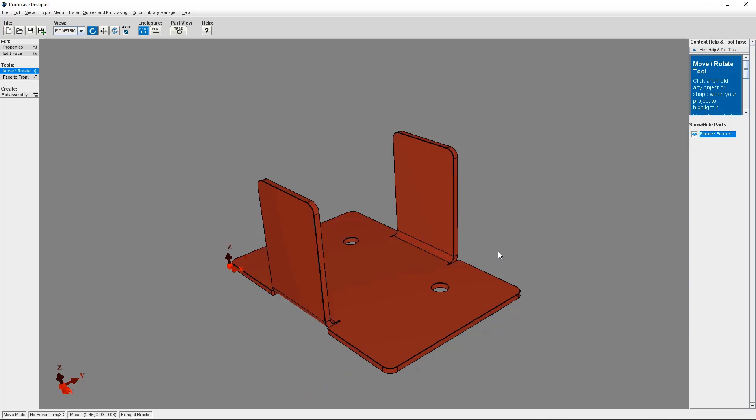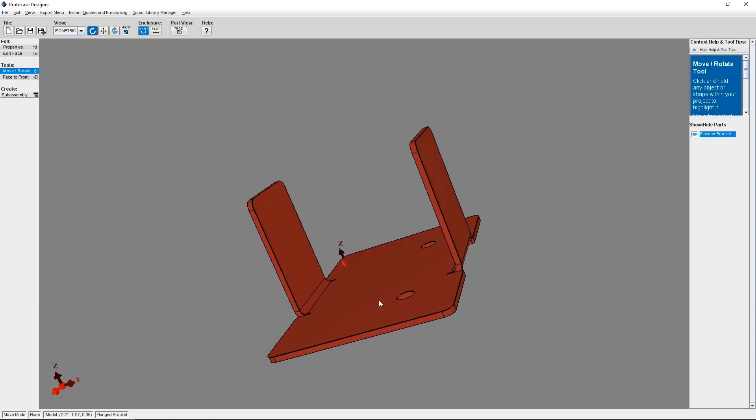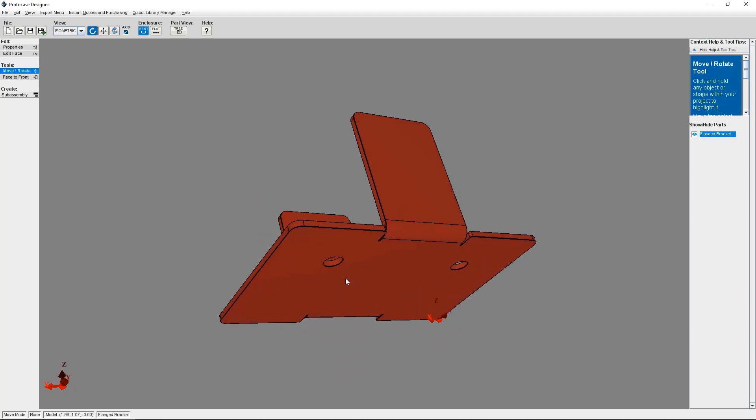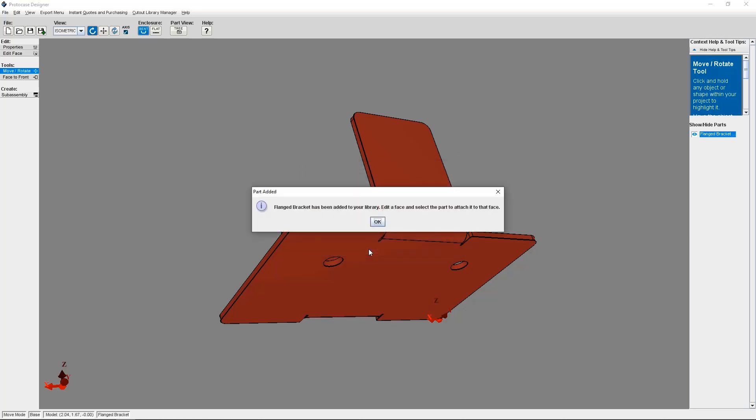But first let's do a quick tutorial on how to create a subassembly. I've got my flanged bracket that I've created with two mounting holes. To save it as a subassembly, you first need to have the mating face position so that you can click on it. So I'm just going to rotate this here. Then click on Cutout Library Manager and select Create Subassembly from the drop-down menu, or use the Subassembly button on the left-hand side. Here you can change the name and other identifying characteristics about the subassembly. Once you click OK, you'll receive confirmation that your subassembly has been saved.